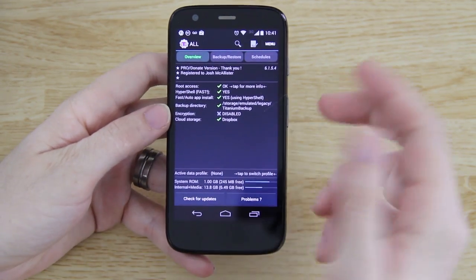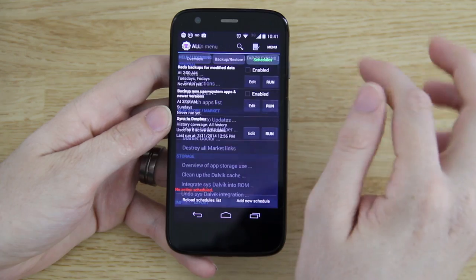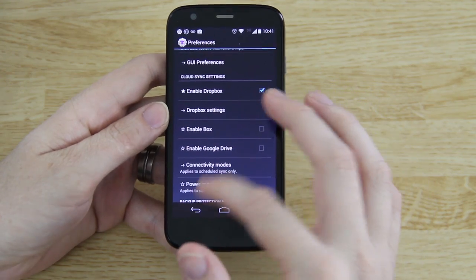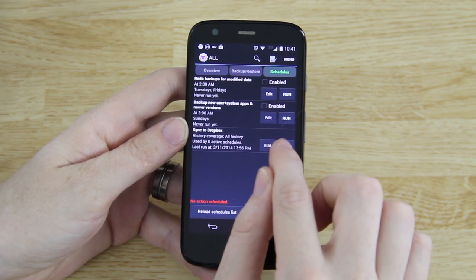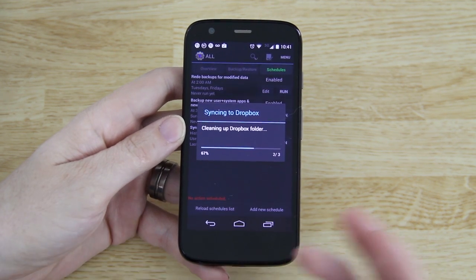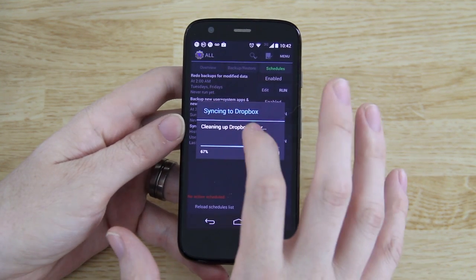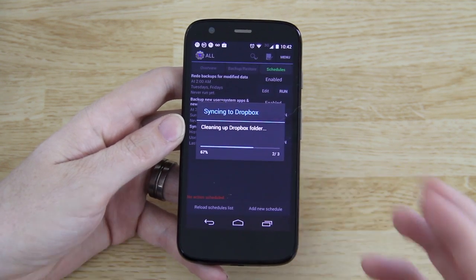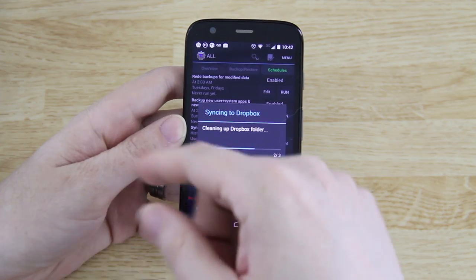That took a little bit of time but it's finished. You're also going to need to go to Schedules and then sync to Dropbox. If that option is not there, press Menu, Preferences, and check Enable Dropbox, Enable Box, or Google Drive — you can use all three or just one. Then when you go back you'll see the sync to Dropbox option. Hit Run. If it's your very first time, it'll ask you to allow Titanium Backup access to your Dropbox — just grant it. If this is your first time it's going to take a while, because it's going to upload however many gigabytes of data you have on your internal storage or external SD card, and it will sync that to the cloud.